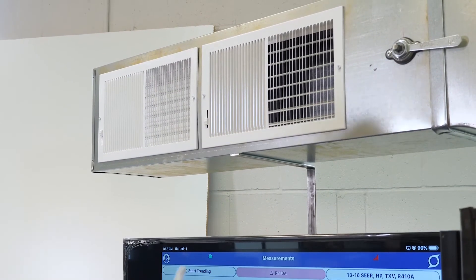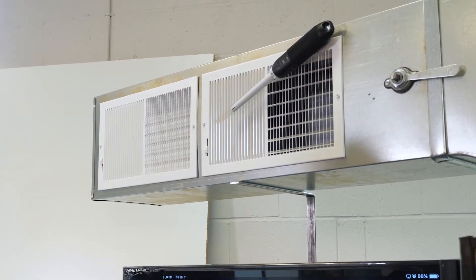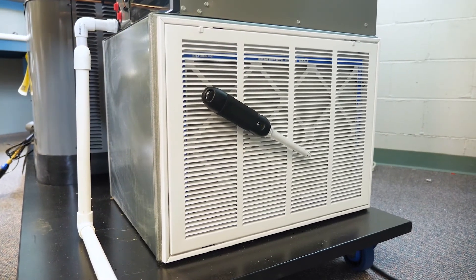With our supply air probe we'll attach that to the supply ductwork with our magnetic sleeve. On our return air, I will attach our return air probe with our magnetic sleeve.